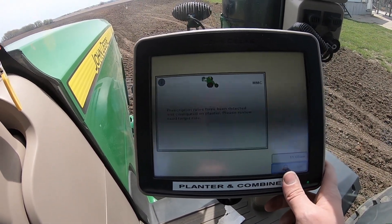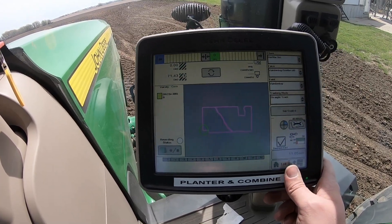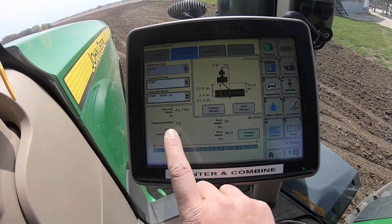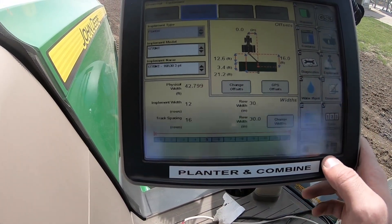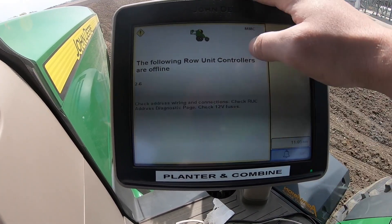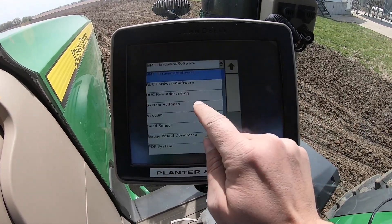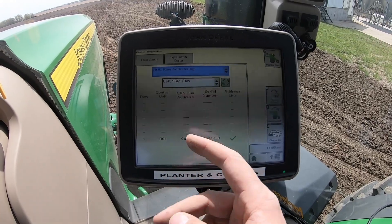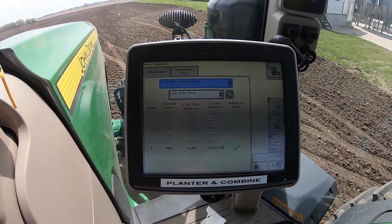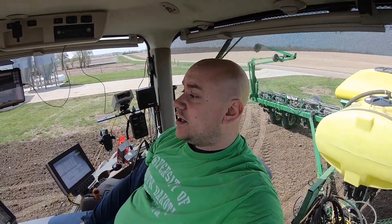Prescription rates — yeah, I know. So if I go here to GS3 equipment implement, see how it shows 12 rows. If I go to my planter diagnostics, it says the following row unit controllers are offline. I went through and checked that stuff. Nothing's showing up — I've got row one only. I could plant with one row and leave seven, then plant with eight... yeah, stupid. I'm going to call the dealer — these guys are really good, they'll get us going.